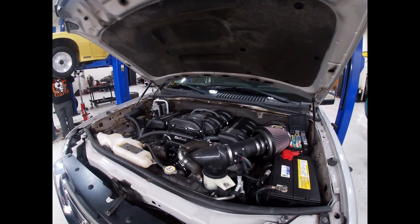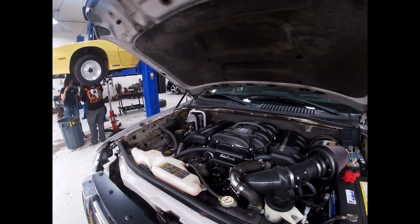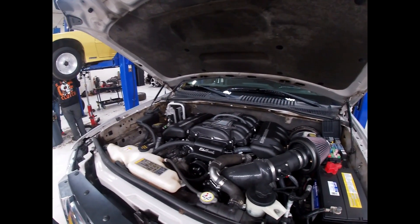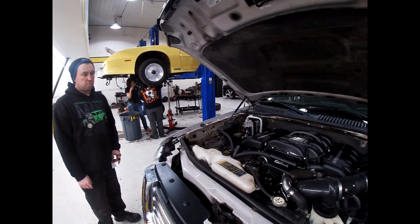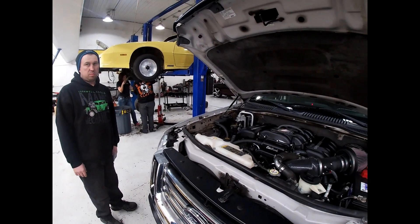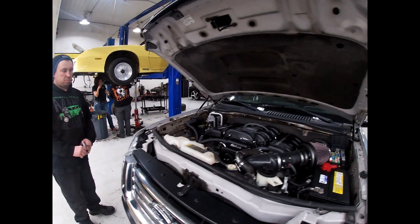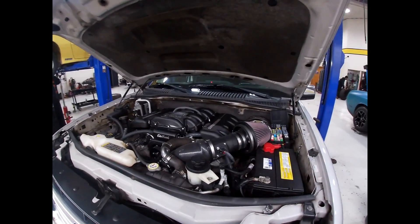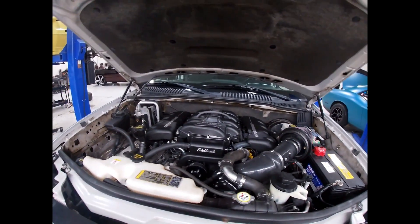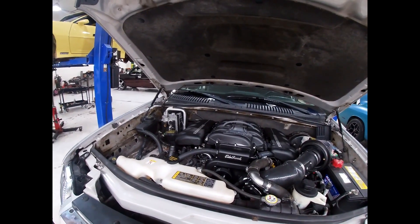The installation worked out really well. The truck picked up 130 horsepower at the wheels, and now there's an extra 80 foot-pounds of torque everywhere — it's a lot of fun to drive. It's making 355 wheel horsepower now and goes real good. We're happy with the installation. Scotty — the owner — is picking it up tomorrow, and we're going to go for a spin.